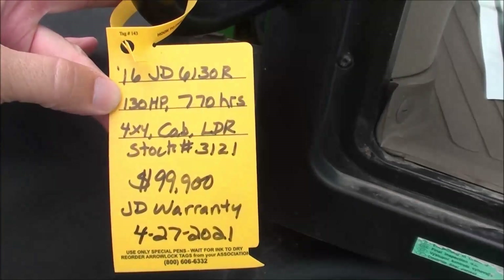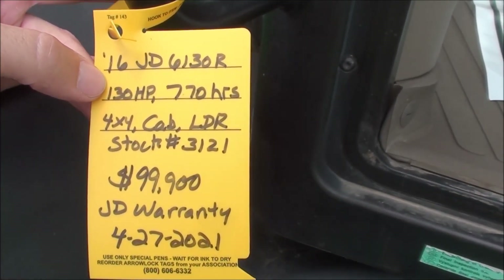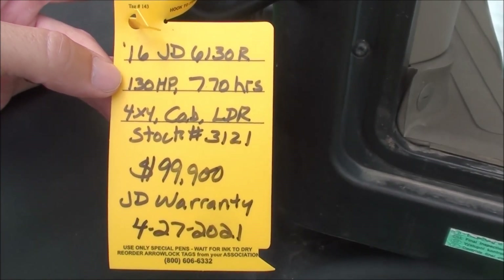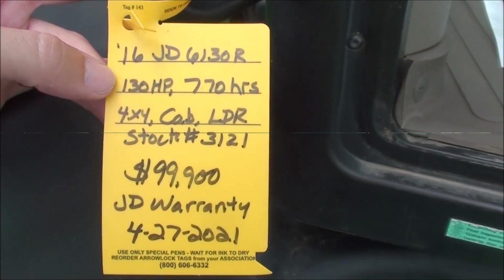This tractor comes with the balance of the factory warranty, which runs into April of 2021. We do take trades and also offer trucking and financing. The tractor must pass a 40-point inspection prior to pickup or delivery. If you have any questions regarding this unit, please contact us.